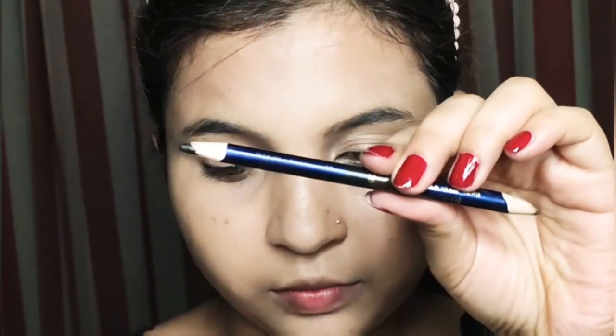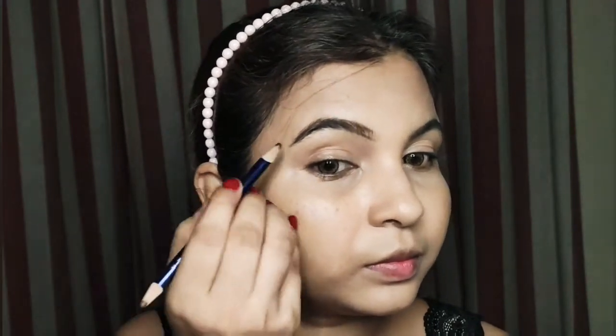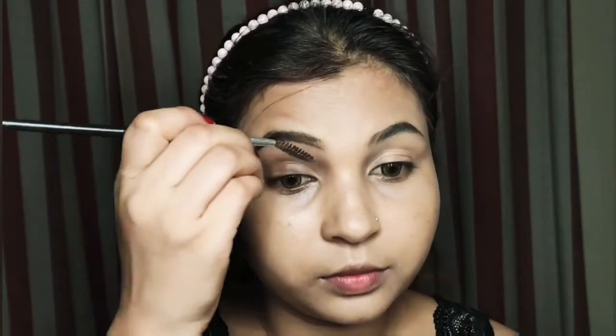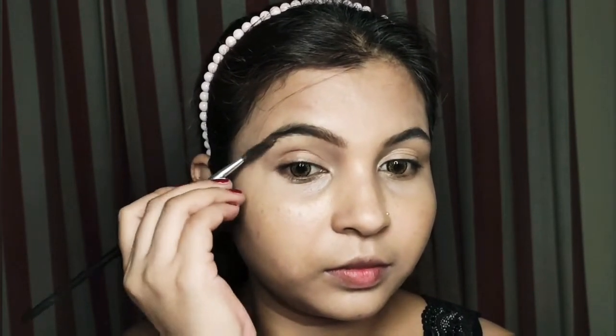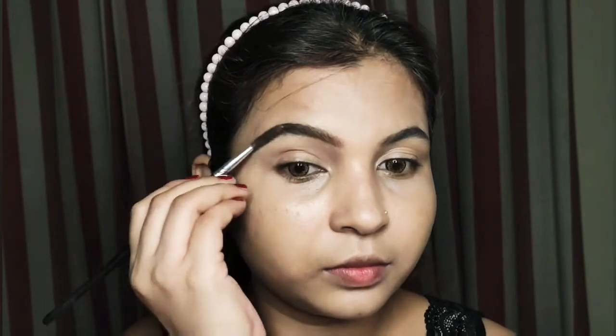I have a two-in-one eyebrow shade — one side is black and the other side is brown. I will fill in with brown and outline. Then I will smudge it with a spoolie brush so the shades are mixed for a natural effect. If you don't have a shadow, either black or brown will help you fill in.